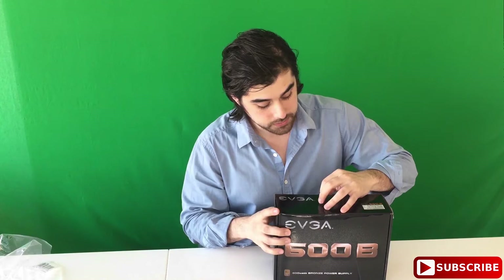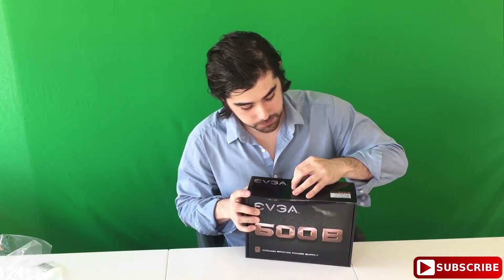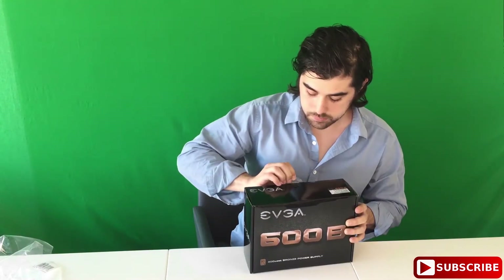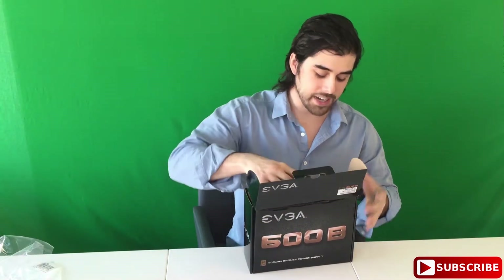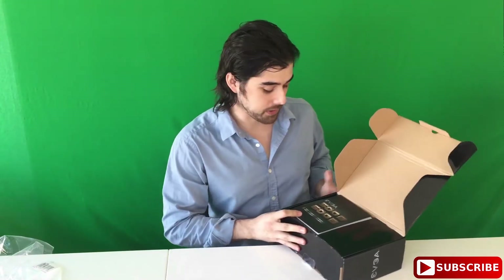I'm going to go ahead and try to take this little tape off. Opens right up. I think I actually opened this already. Yeah, here we go — that's how you want to open it.